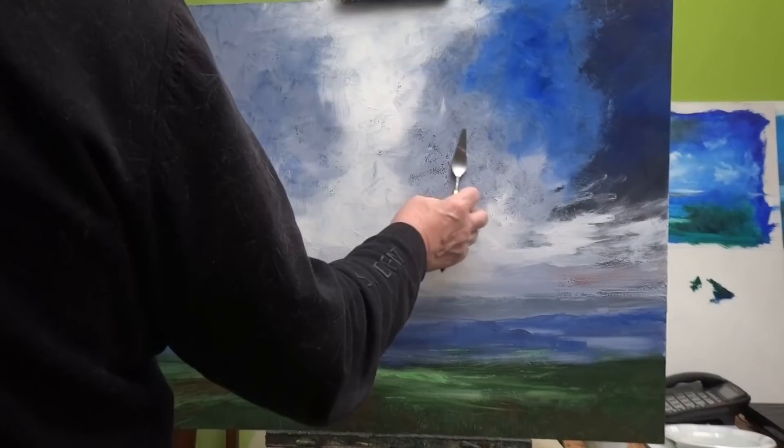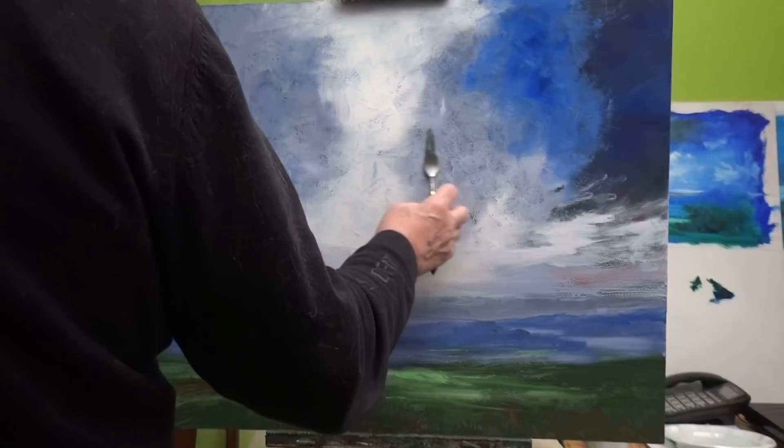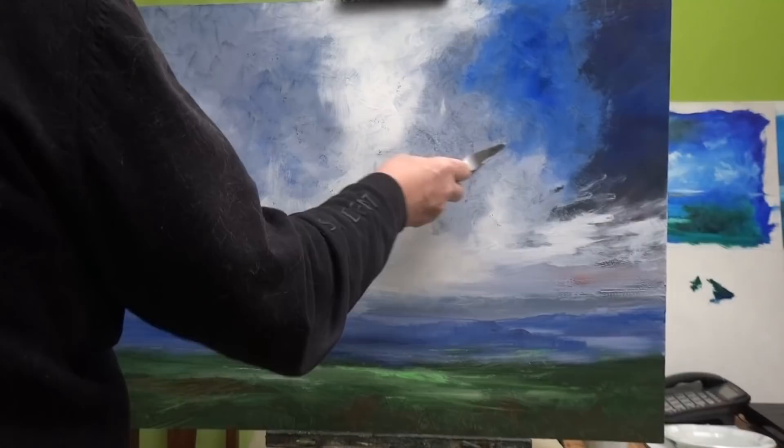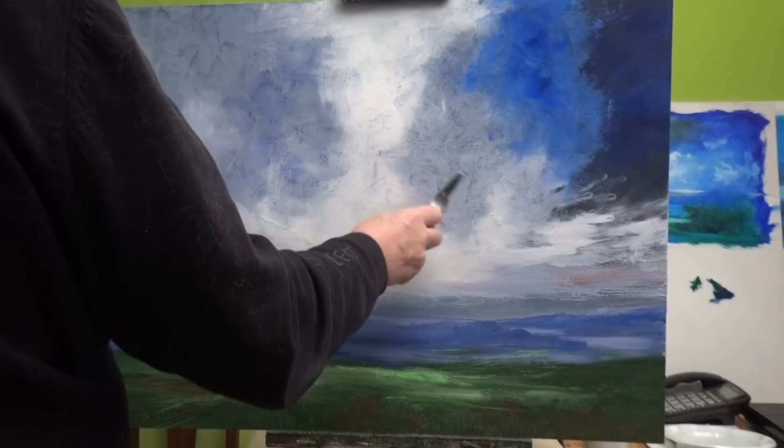So I'm going to use a palette knife for now. If you see something like that, it's not the end of the world — you can always fix it later. That just makes sure the paint is really squished down onto the surface. And once you've done it, it won't bead again.